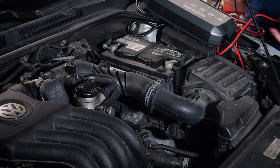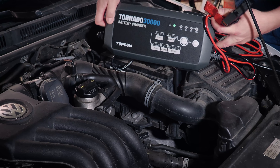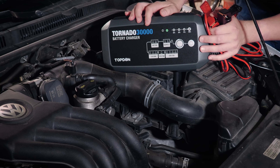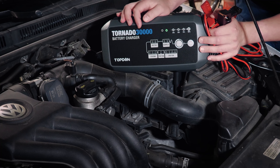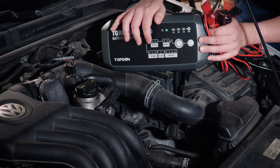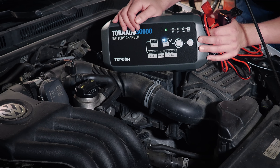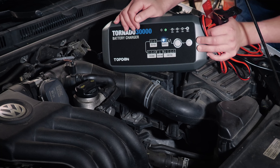This tool is actually used for multiple functions. It can be used for charging batteries. We have 12 volt and 24 volt modes. We've got a 30 amp rate and a 10 amp rate for 12 volts, and then we also have a 6 volt 15 amp rate.